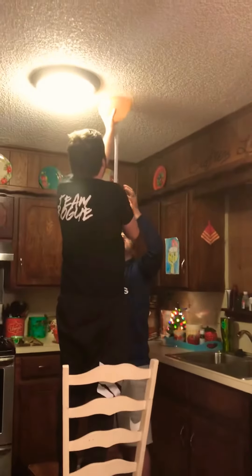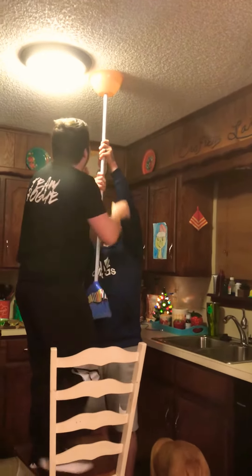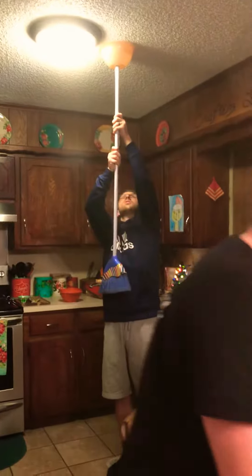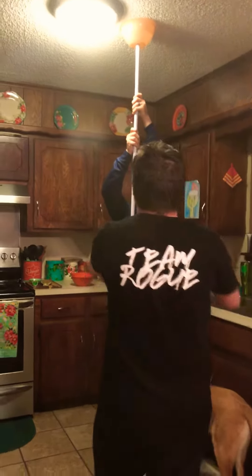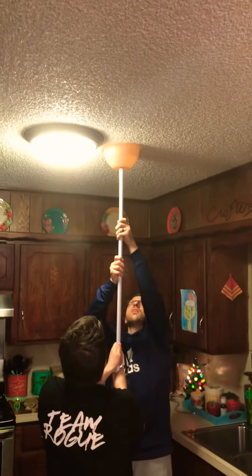There's a light right there — you'll be okay? Yeah. Okay, so push that. Now I'll hold it. You jump down and move the chair. Look at that. It's almost done. Okay. Push tight. Push really tight. You got it? Yeah.